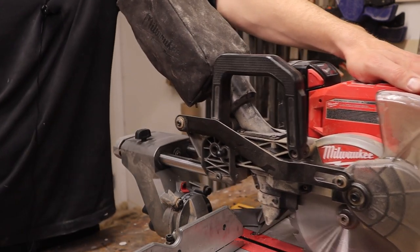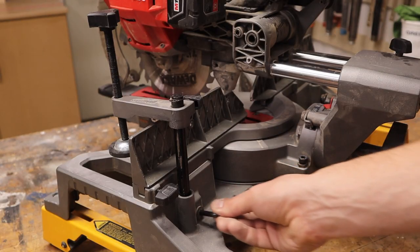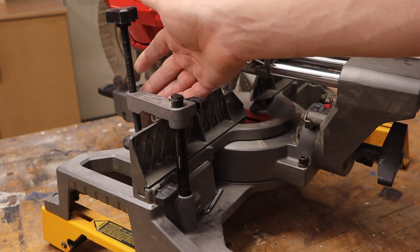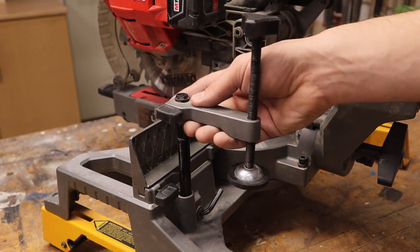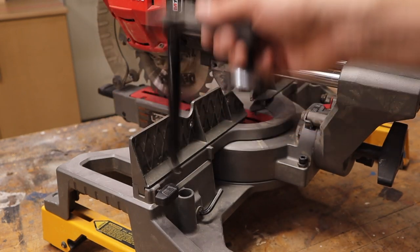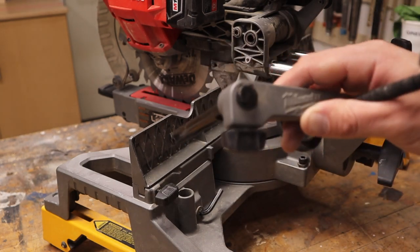Right here is a knob that you undo, and that'll allow it to slide. This thing is two years old and it still slides like the day it was born. On the back, they have a spot where you can keep your Allen key for changing the blade, and they also have a clamp for holding your piece down. If you don't want it on, you can swing it out of the way, or lift it up to take it off completely. You have to swing it all the way out and lift up — I almost never use this clamp.